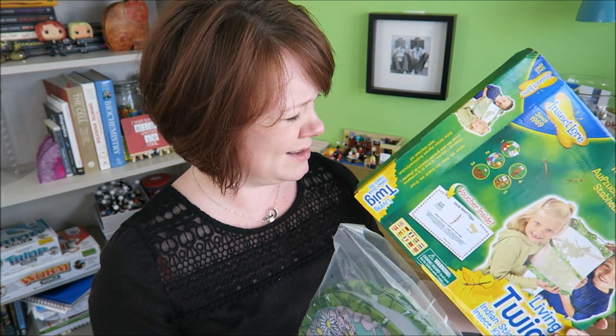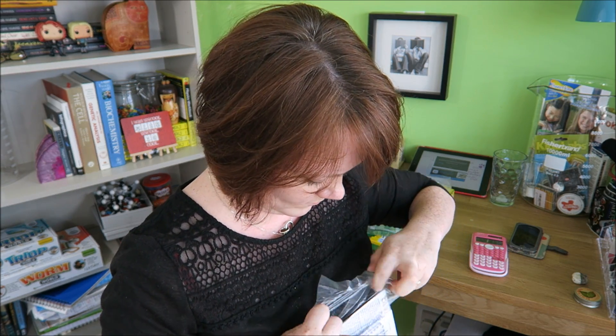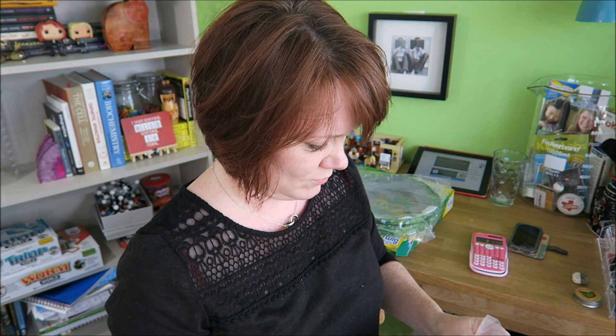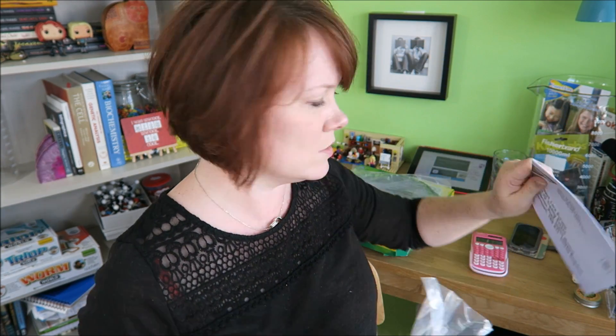Okay, it's looking very similar to Butterfly World so far. Looks like more instructions — have to order stuff on the internet again. Internet order form. I will do that now so that we don't have to wait too long to see the stick insects.